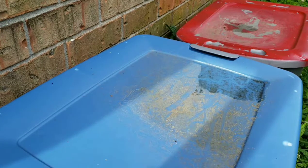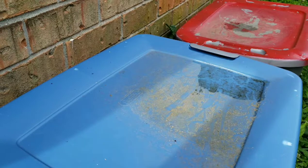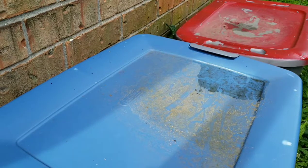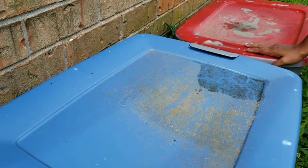I keep my compost bins on the side of the house and out of the way because they are an eyesore. All I did was use some storage containers and I added some holes, and that was that. I didn't spend any money on expensive compost bins. You can use garbage cans, you can use whatever containers are good to keep outside without breaking down, and you can have your own compost bins without spending a whole bunch of money.